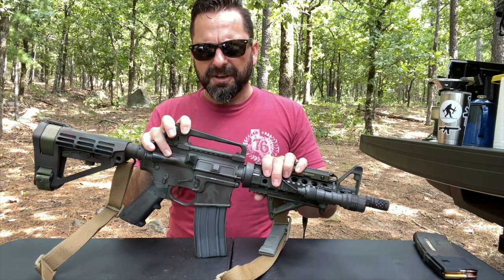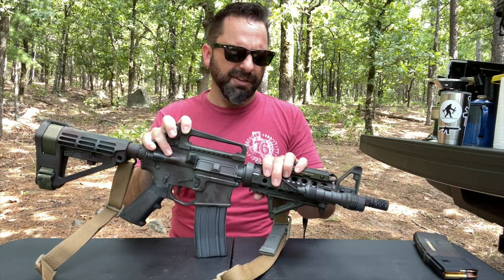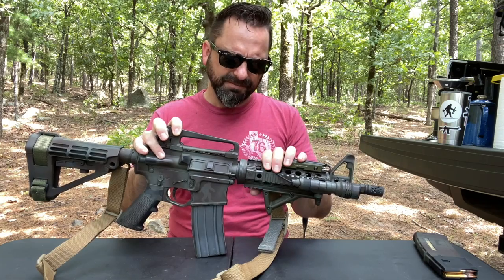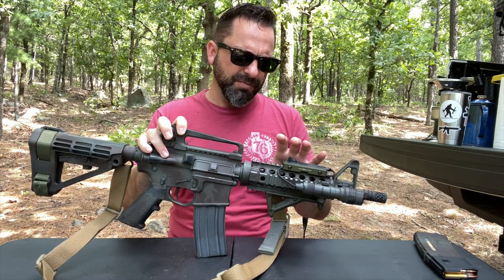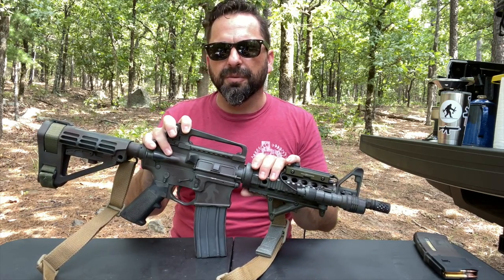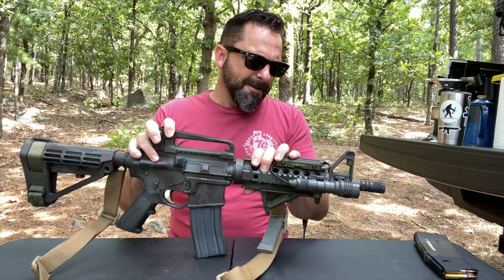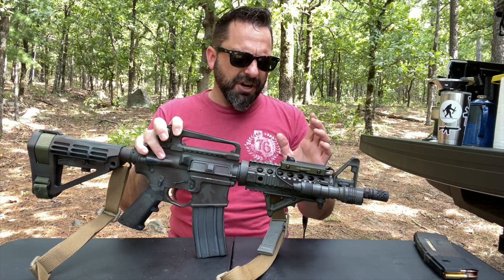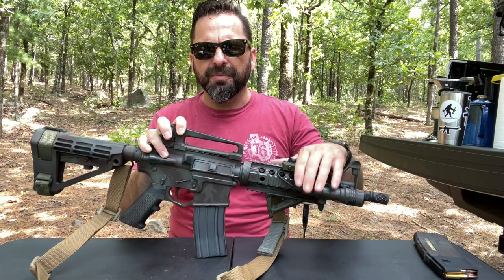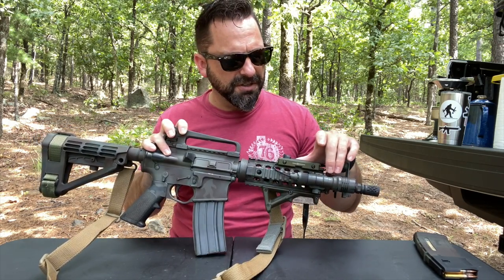This is by Troy — it's their drop-in battle rail, I think a 7-inch, standard Picatinny rail all over it. It did the job and it allowed me to have a solid mounting platform for the light.